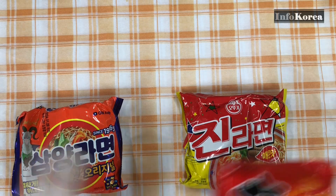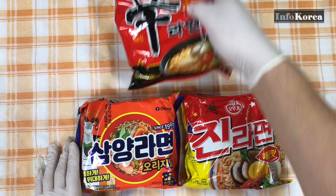It's a weird way of saying it, but in Korea, fried instant noodles are considered ramen. So ramen that hasn't been boiled is called raw ramen. In Korea, a variety of ramen noodles are also eaten as raw ramen.